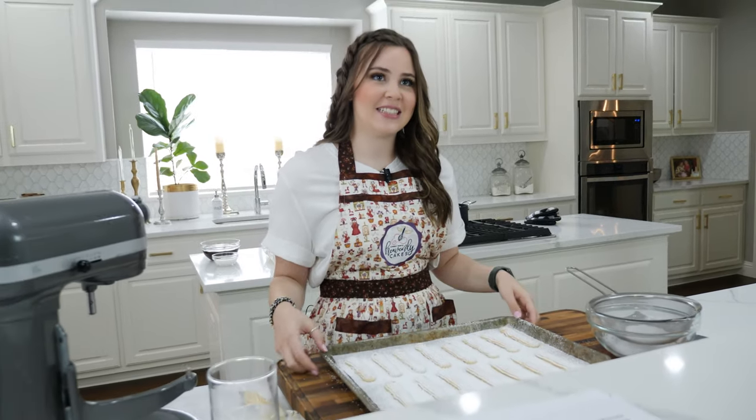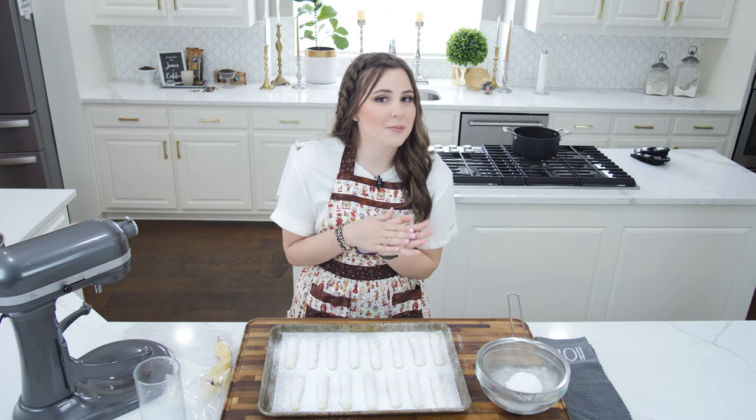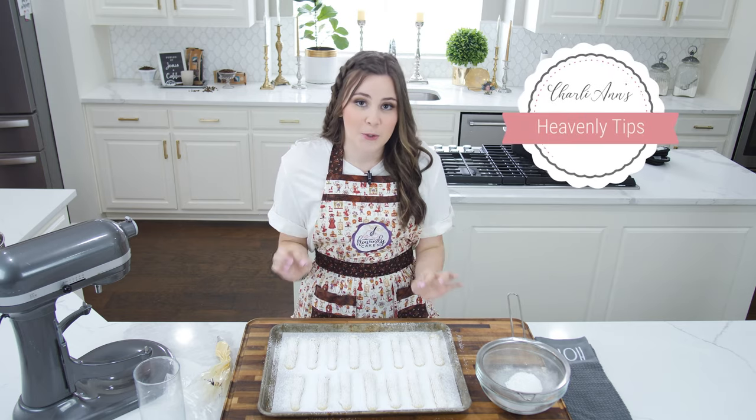Now that I've dusted all of my lady fingers with powdered sugar, I'm going to put these in the oven at 350 degrees for anywhere from 8 to 15 minutes depending on your oven — you'll just see a little golden edge around the bottom. The most important part: only bake one tray at a time so you don't overcrowd them and they can rise properly.